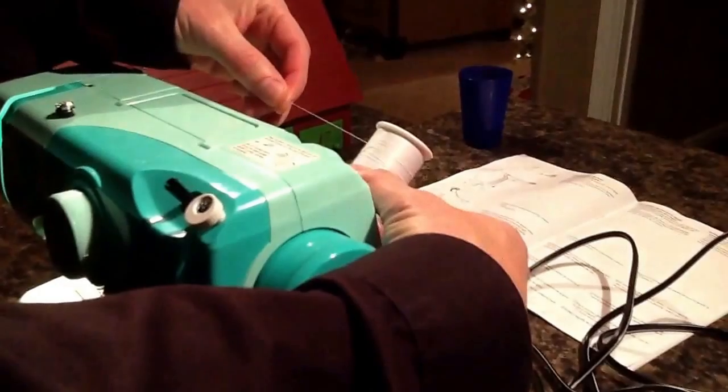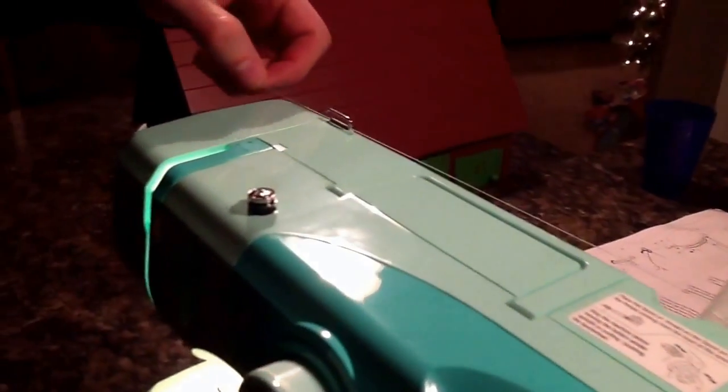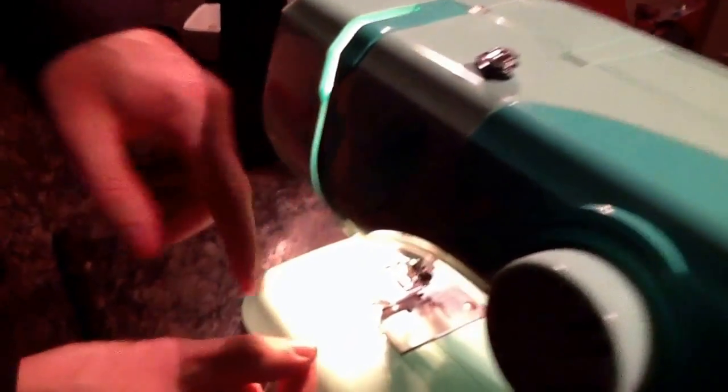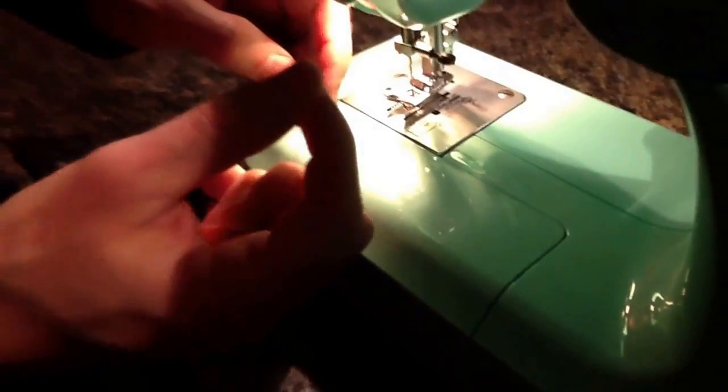Then you can put the thread on the thread spool so that the thread comes off the top of the spool. Wrap it around the thread guide, down this slot of the sewing machine, then up again on this slot of the sewing machine.